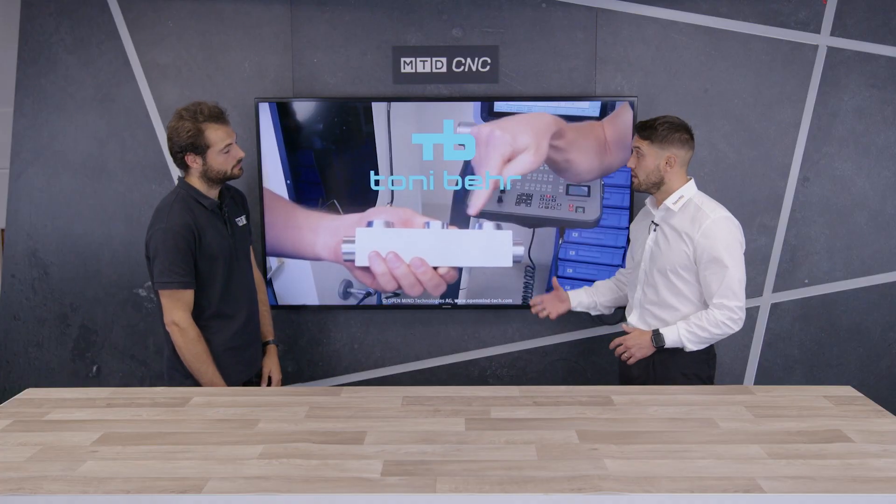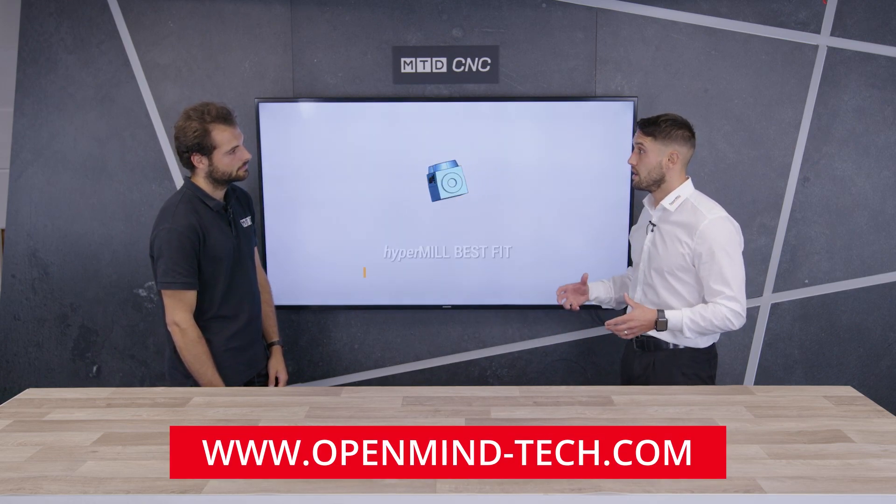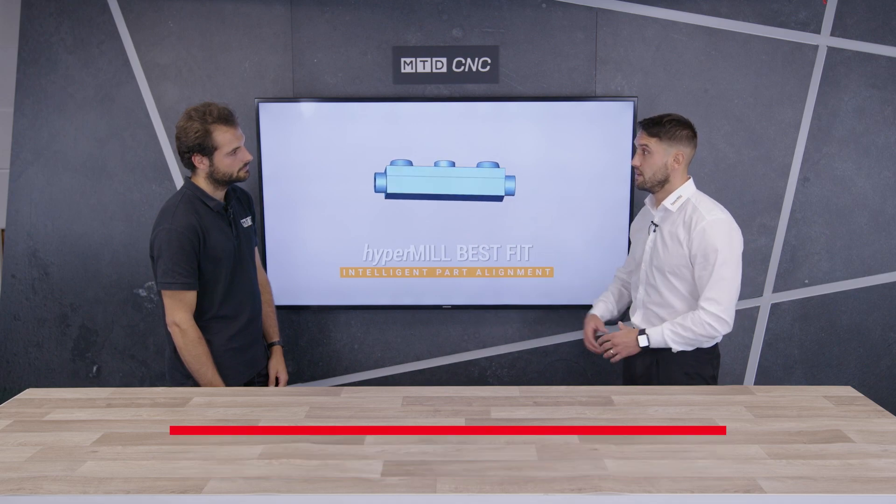If someone wants to find out how this best fit works and how it can work for them, they can go on our website — there's an email address on there and you can give us a call and we can direct you to the account manager in your area.